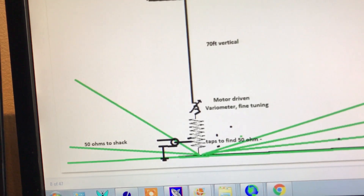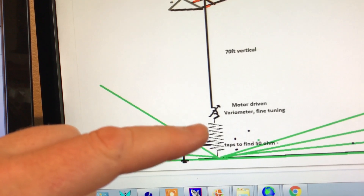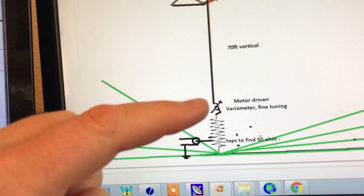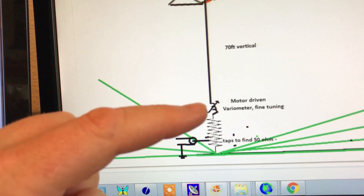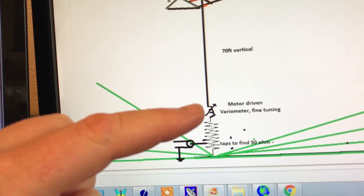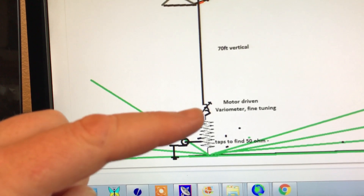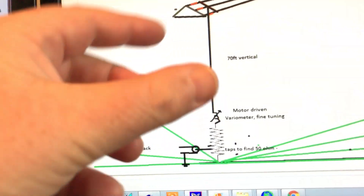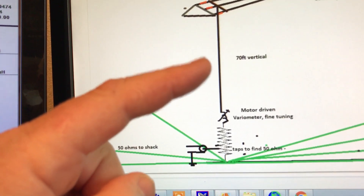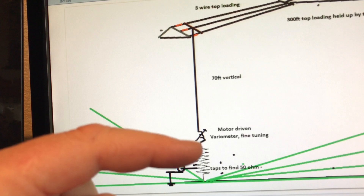To resonate it, what we do is we have a series loading coil to tune out the capacitor reactance. That's on a bucket — about 100 microhenrys. And then in series with it is a variometer which actually adds or subtracts the inductance to fine tune. We use a motor to drive that coil in and out of this coil, to add or subtract the total inductance to bring it to resonance. So the first thing to do is we bring the antenna to resonance by adding inductance to the right figure.